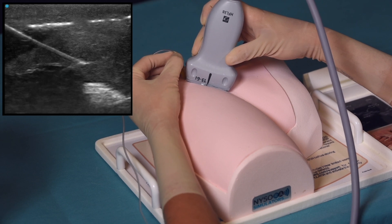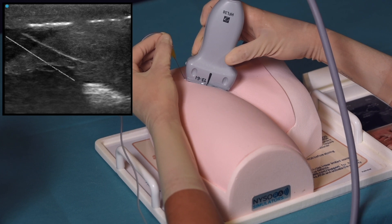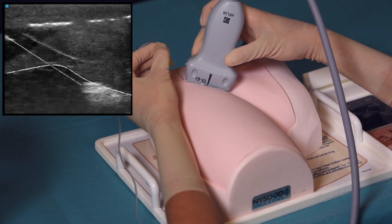Moving the transducer or slightly tilting it eliminates needle tracks from the image. Also, the needle tracks disappear within a few hours after use.